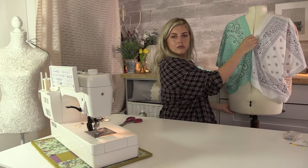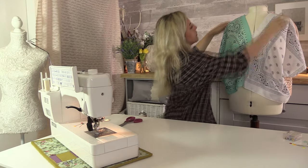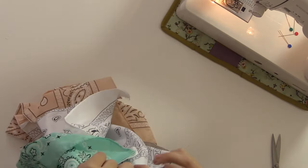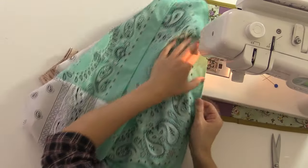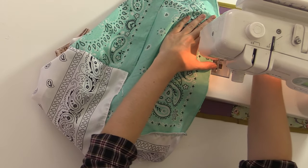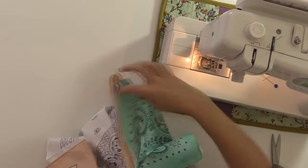I thought the neckline was a little bit too low so I'm just going to adjust that and sew a bit more up — just going to add another inch or so. I think because it is going to be quite oversized I don't want it to gape too much and reveal too much.